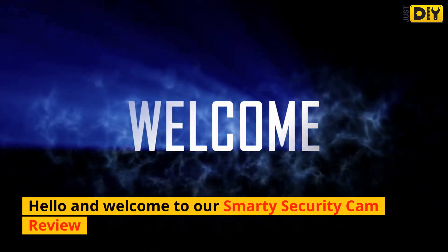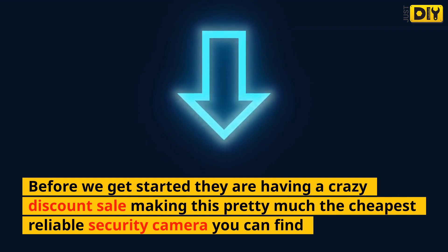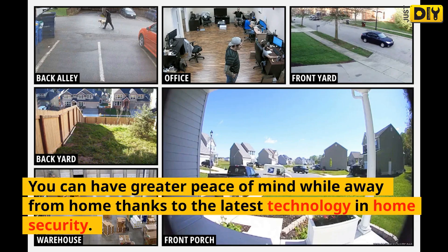Hello and welcome to our Smarty Security Cam Review. Before we get started, they are having a crazy discount sale making this pretty much the cheapest reliable security camera you can find. Introducing the Smarty Light Bulb Security Camera. You can have greater peace of mind while away from home, thanks to the latest technology in home security.